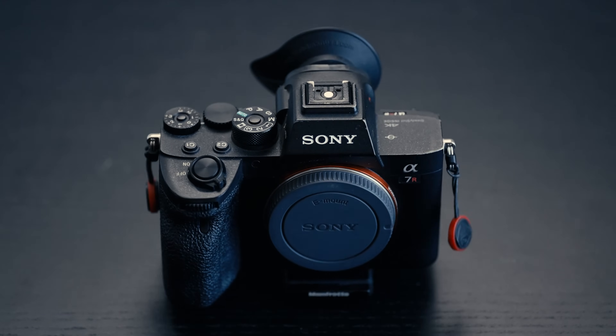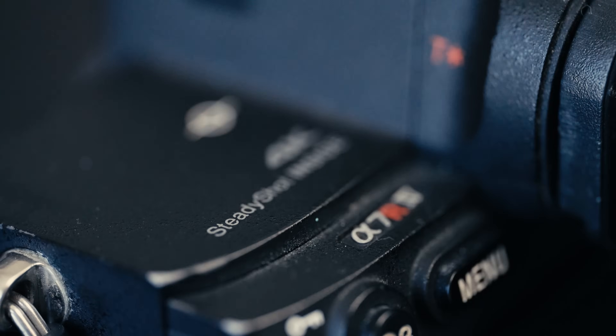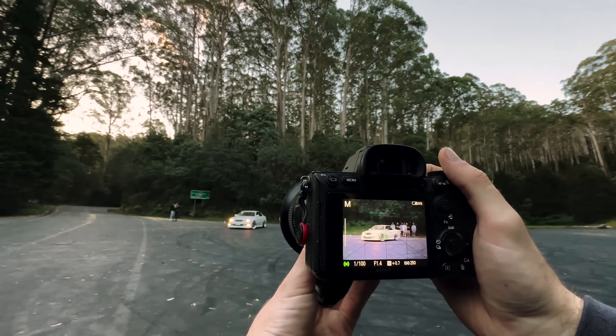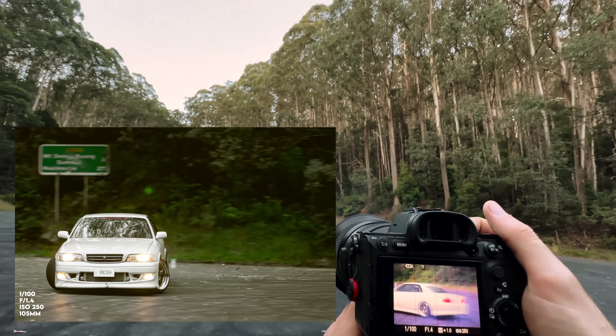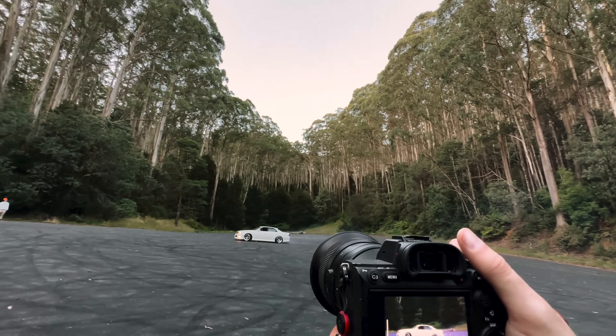My main photography camera is the Sony a7R IV. I'm running a ProGrade 128 gigabyte SD card in it — extremely fast writing SD, which I need for this camera since it's 61 megapixels. When I'm doing burst shots, I need things to write fast so I can continue shooting. They're great SD cards.